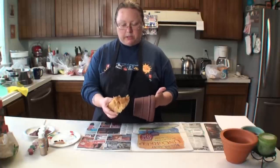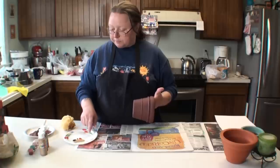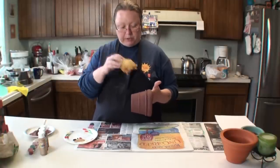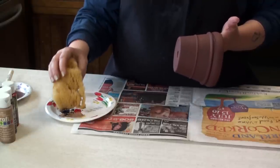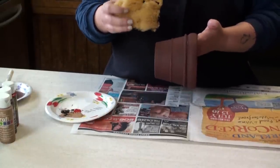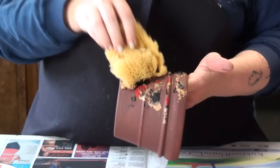To get a faux marbled look, all you have to do is use a sea sponge and just randomly dab it into your paint. I've already placed a bit of tan, black, red, and gold. The sea sponge creates a really cool pattern when you dab it. All you need to do is dab the sponge into your paint and then pat it onto your work surface.